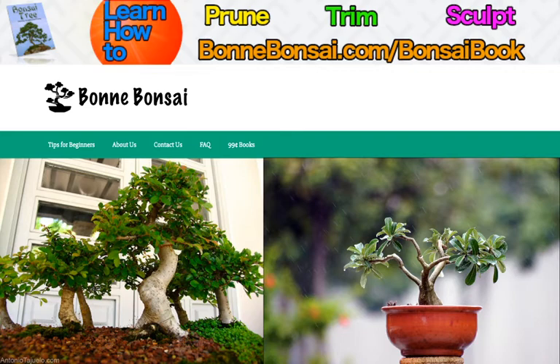Getting to the topic at hand, what are bonsai? Many people think of tiny little Japanese trees cut and pruned to a miniature size, but literally speaking, bonsai means a plant in a tray. While they are smaller than their wild counterparts, they don't have to be just a couple inches tall. They can be grown in a pot in the garden and will be smaller than their wild counterparts.